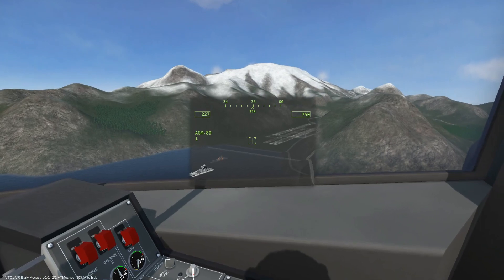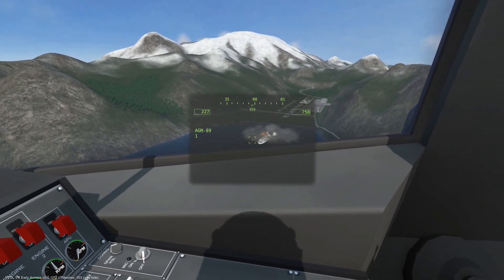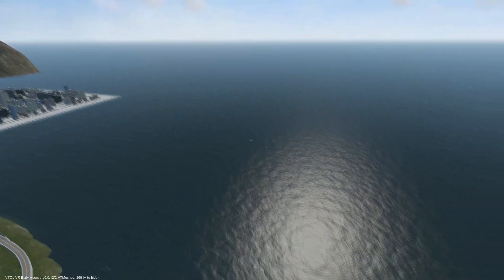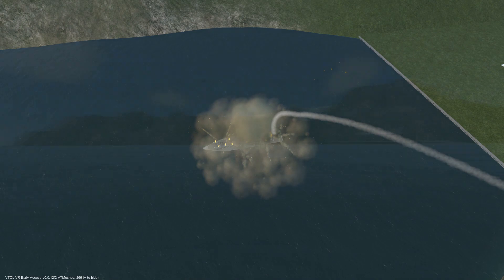On the equipment menu for the AGM-89, there are different modes it can utilize. With direct mode, if we set a single waypoint on the target, the missile will act as a standard air-to-ground missile. Otherwise, it is very similar to the sea skim mode.